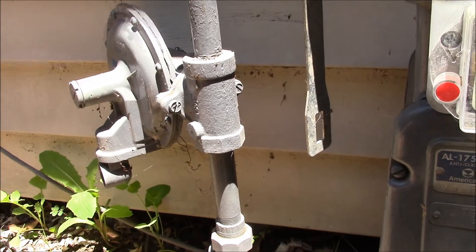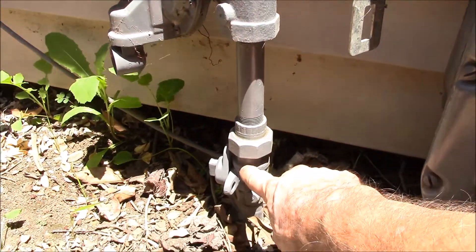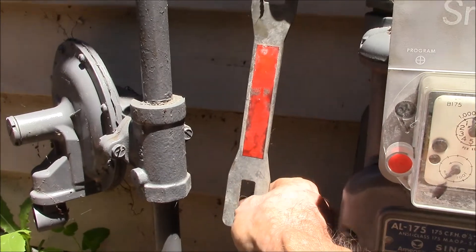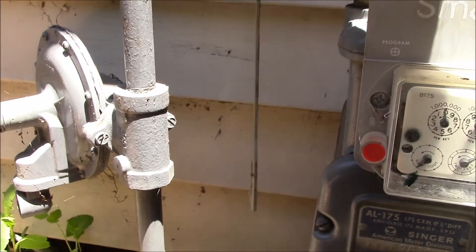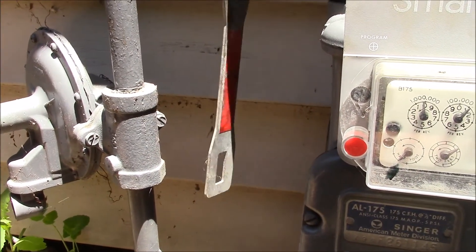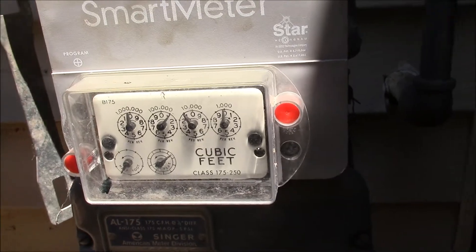Good afternoon YouTube. This is the gas meter outside my house — just checking on things here. Here's the main shut-off, and one thing I keep here is an emergency wrench to use to shut that off if you need to. It's a handy thing to keep out here by the meter so you don't have to go running around looking for something like that.